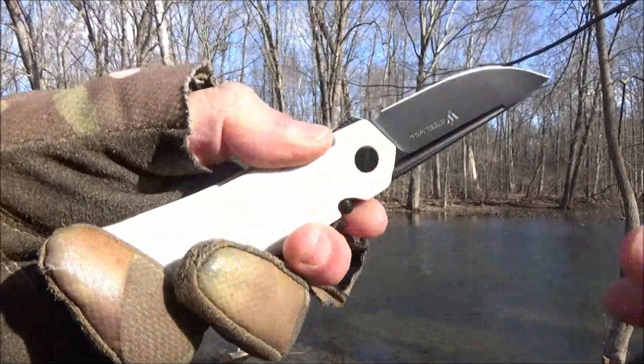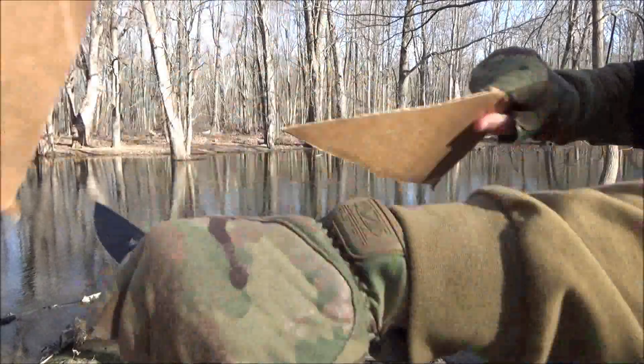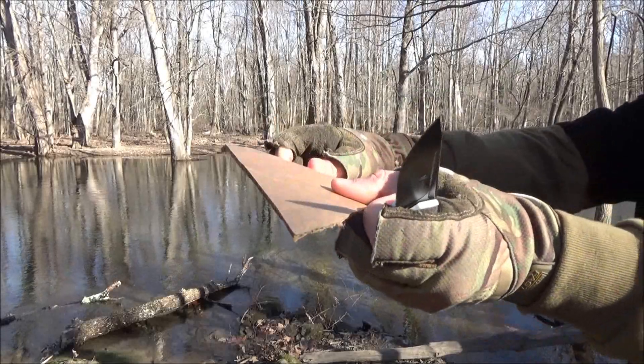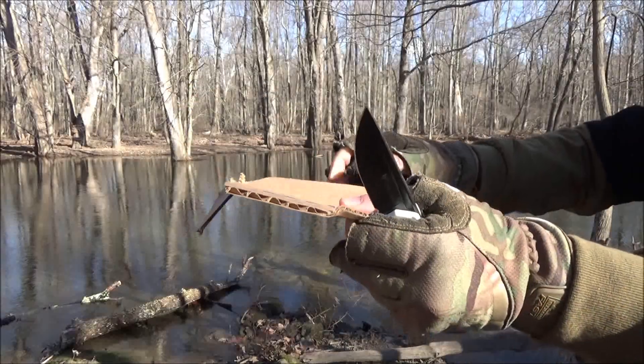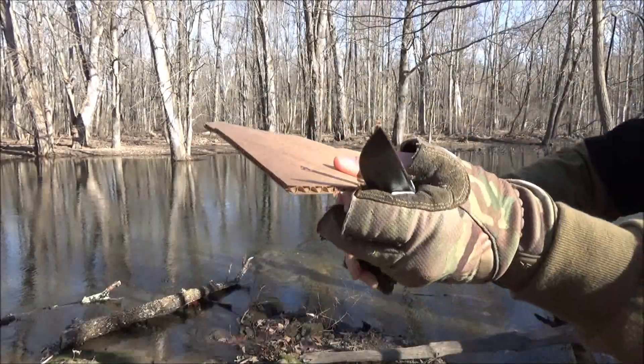I cut a variety of materials with this out at the creek, starting with a piece of a box. Now that's double thick — see how thick that is? A sharp knife.